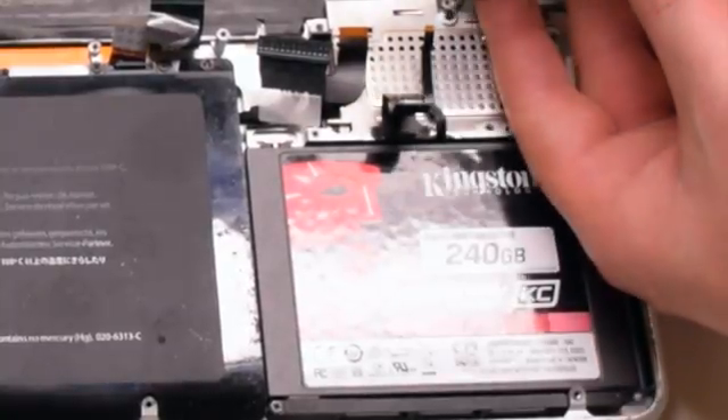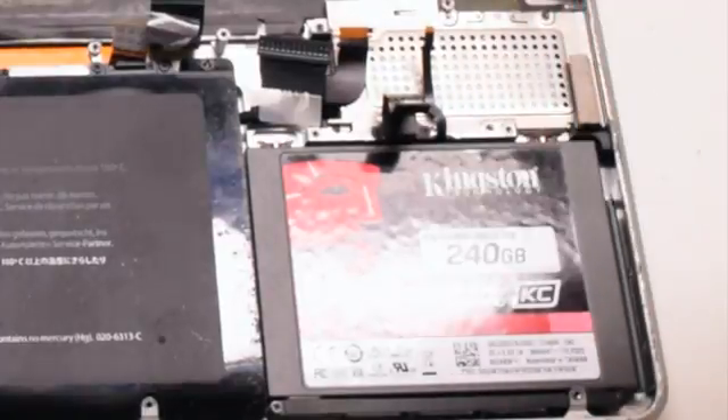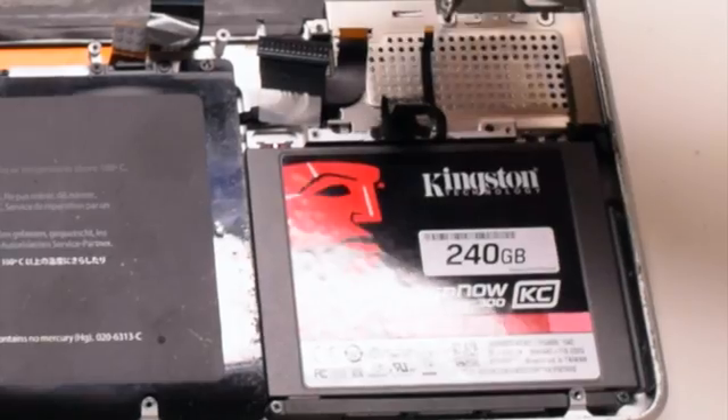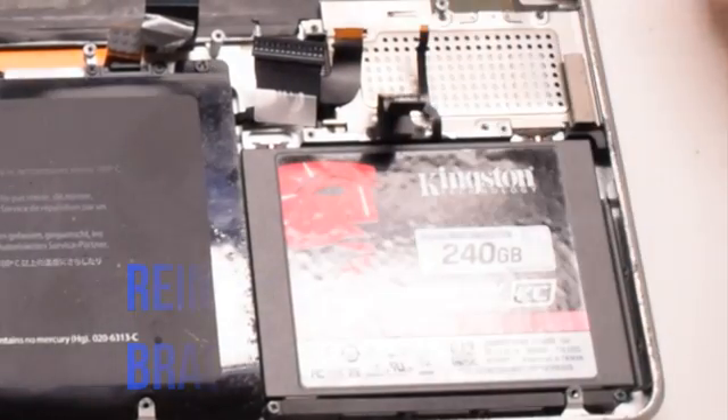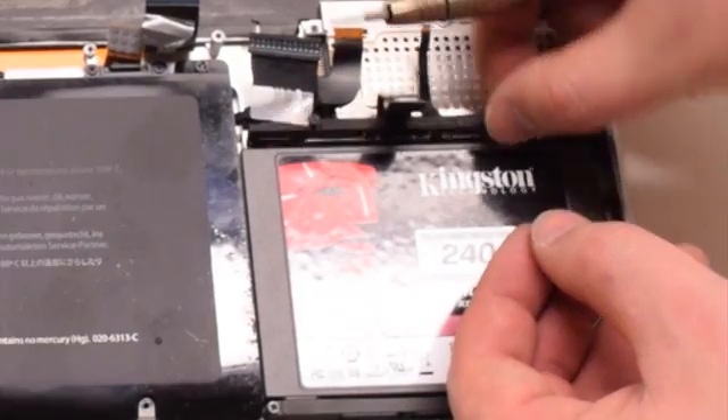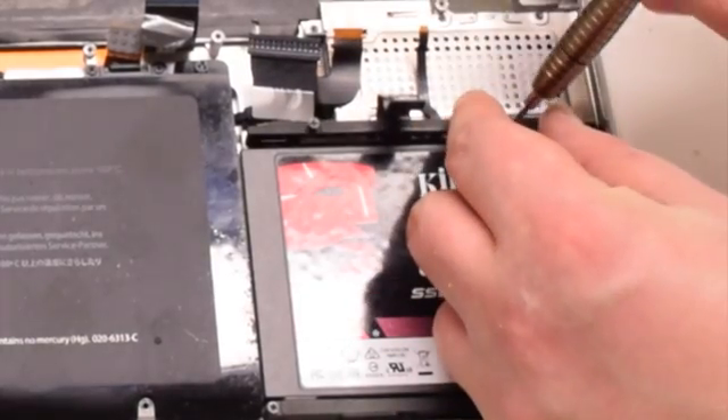With all five screws in, the card should now be secured. Go ahead and reinstall the hard drive bracket — it's being held in with two Phillips head screws.